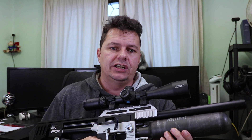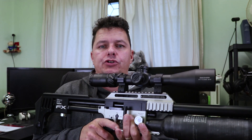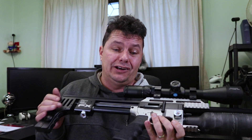A downside: if you've only got dovetail mounts, you'll need to get yourself some Picatinny mounts. The swappable barrels — if you're FAC, this is going to be really nice, because you can swap barrels out and have multiple calibres. You change the valve, change the power hammer spring tension, and you can effectively have two rifles for the price of one. If you're sub 12 foot-pound, it's not as useful. Make sure you get the barrels with the correct pellet port sizes to avoid losing power when swapping.